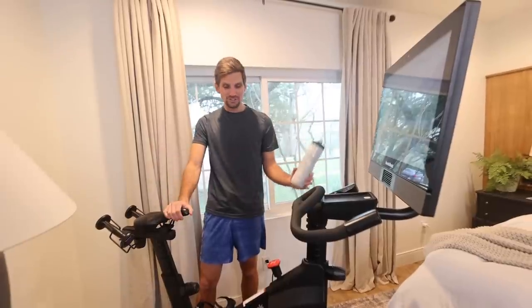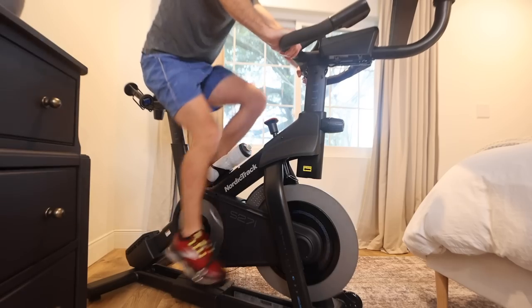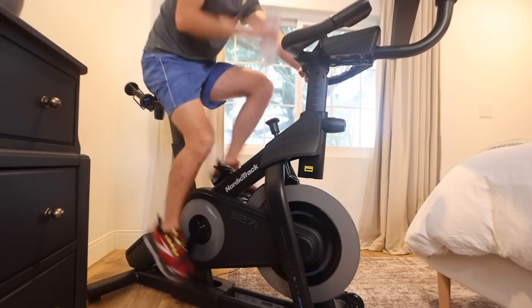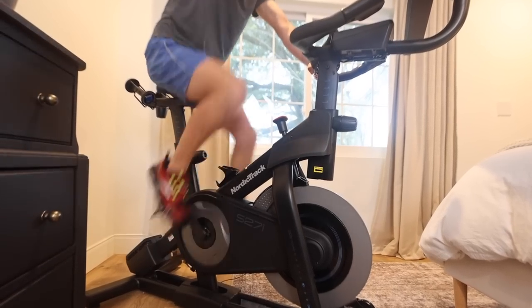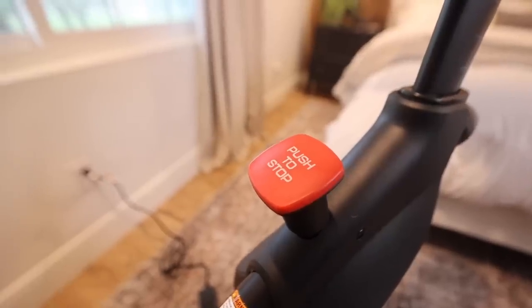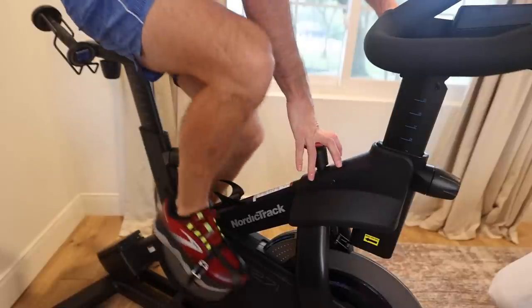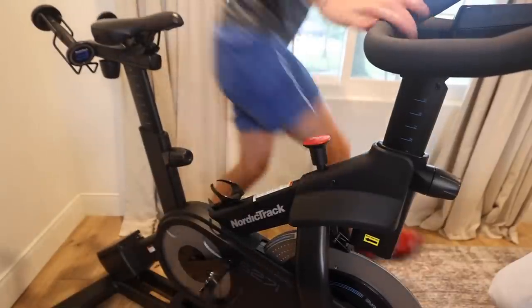The next cool feature is the water bottle holder right here in the middle, where it's really easy to grab when you're working out. And then of course you have your push-to-stop button — it's a little emergency brake, or just a brake if you want to slow down but you don't want to use your legs to do it. You can just reach down, push this thing, and stop automatically. It's really nice.